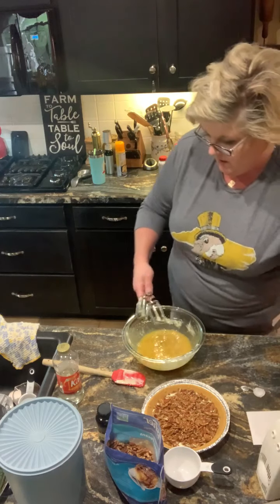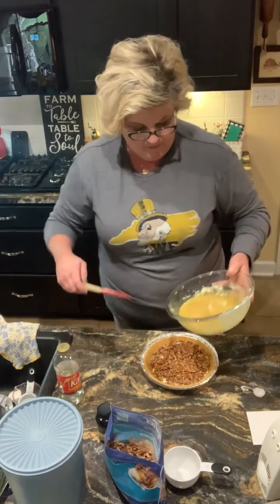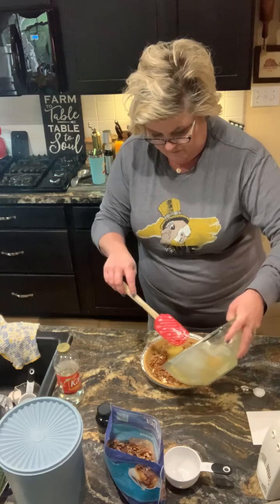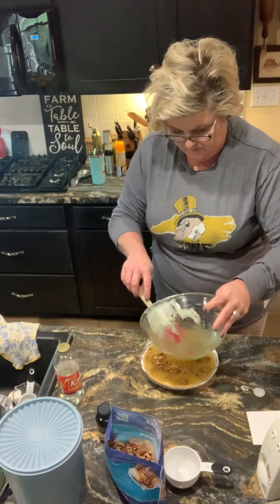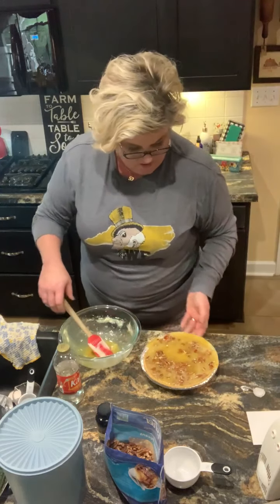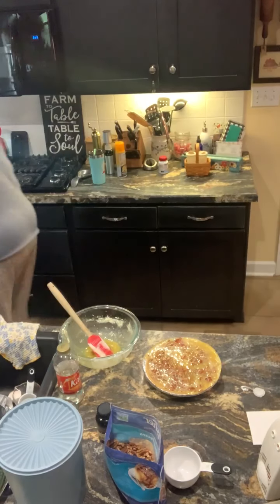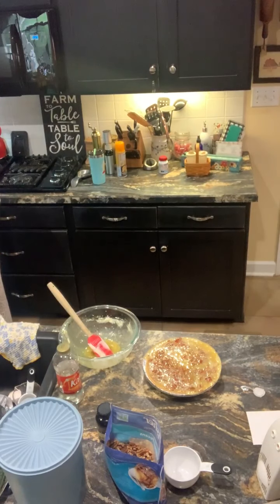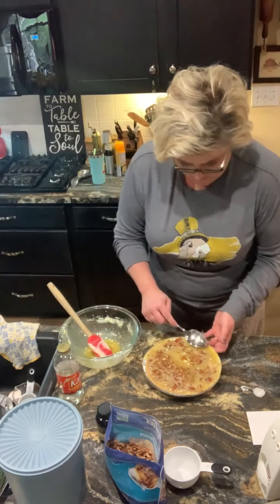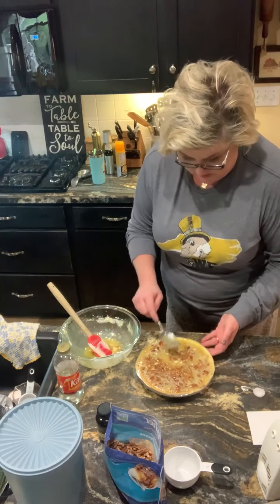There we go. Pouring this over the top. I don't think I'm going to get all that in mine — I think I'm going to have to spoon a little bit out. About ran that baby over. Trying to keep my pecans in there.